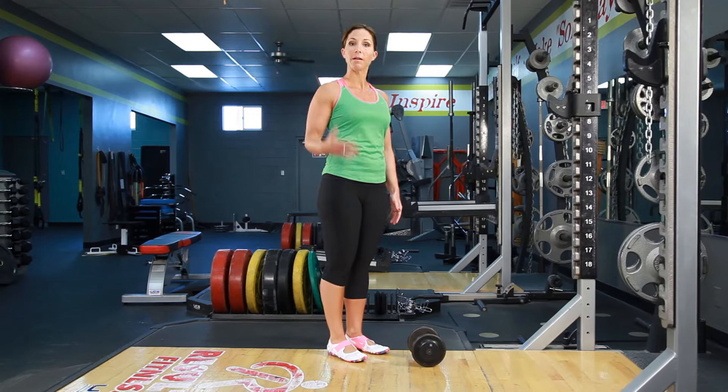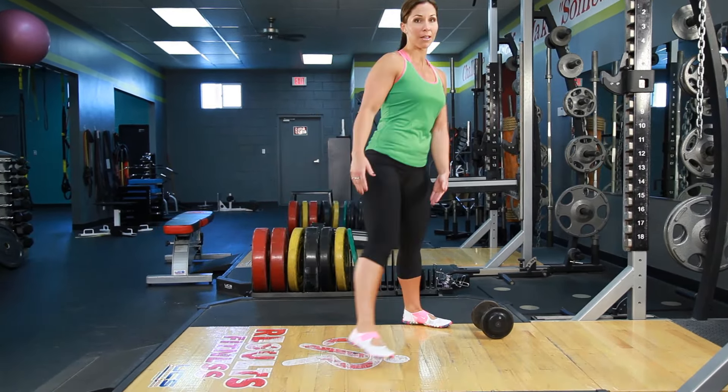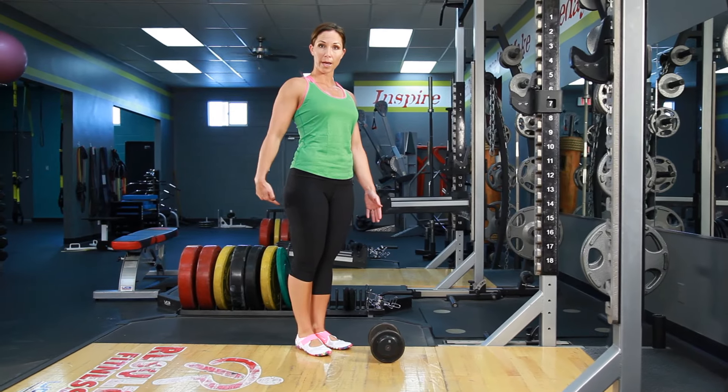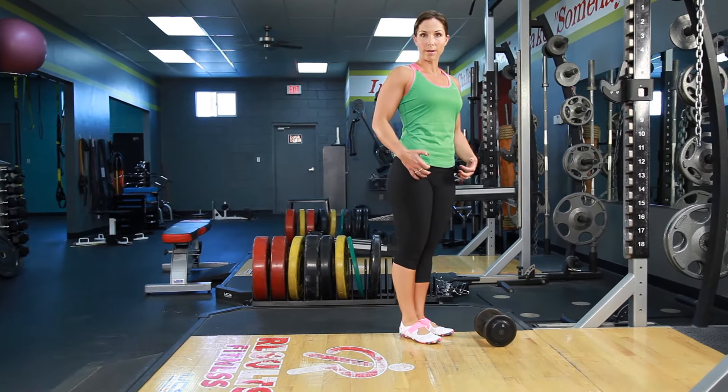We're gonna repeat on that same leg for the number of repetitions. You're gonna really feel your inner thighs working each time you step out and step back in. Keep that chest up, neutral spine as you perform those repetitions, and always keeping that core nice and tight.